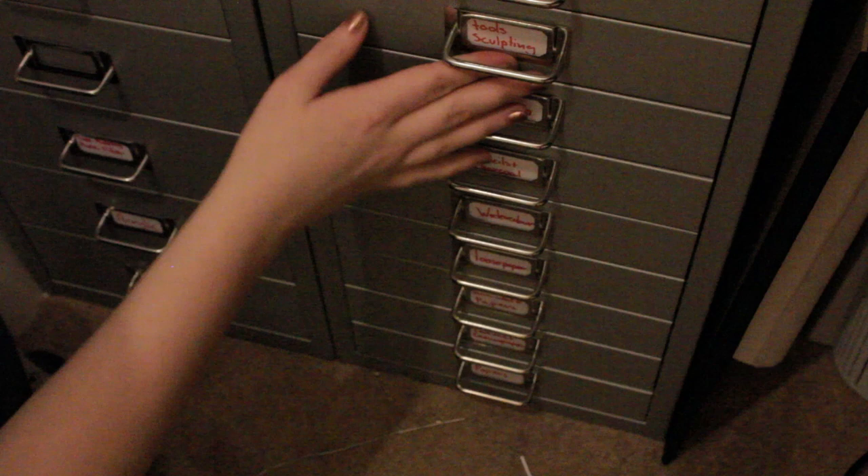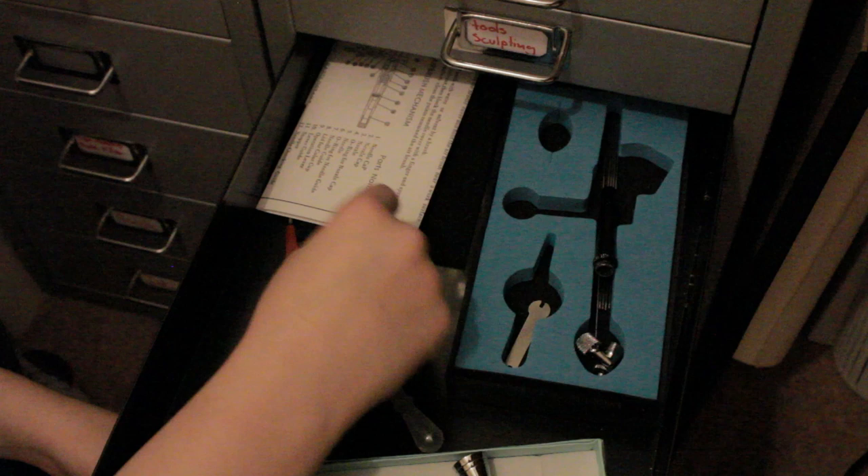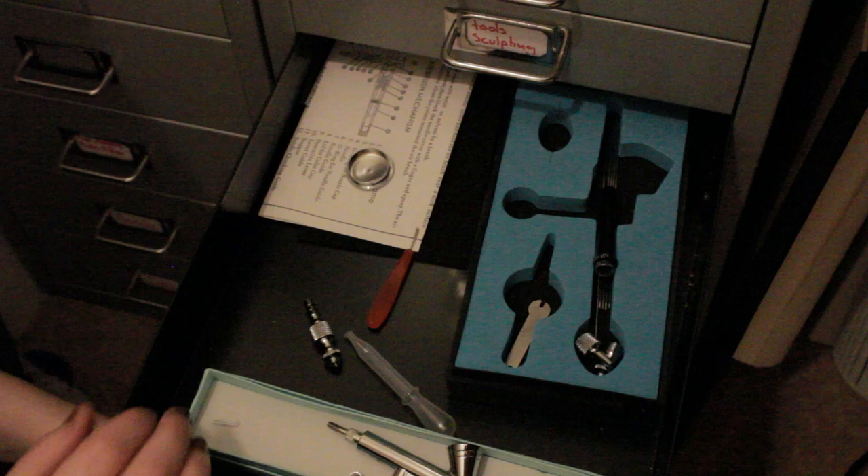In here I just keep all my airbrush stuff. I've always got two spare guns, and this is really where I keep all my spare airbrush supplies.